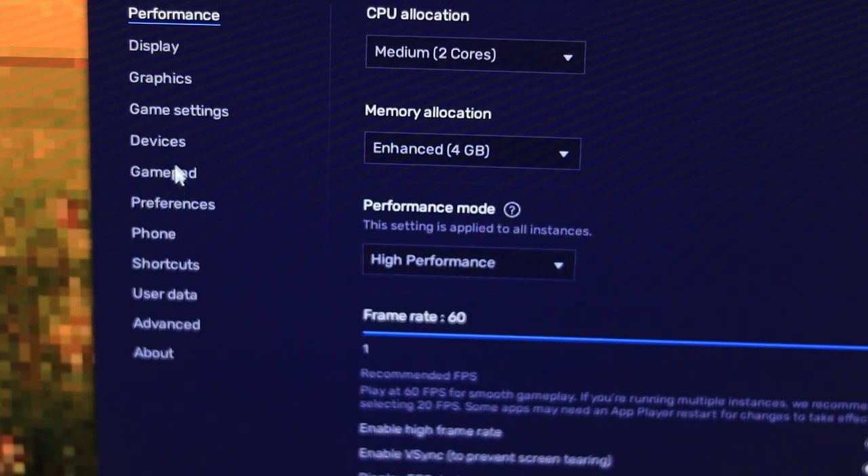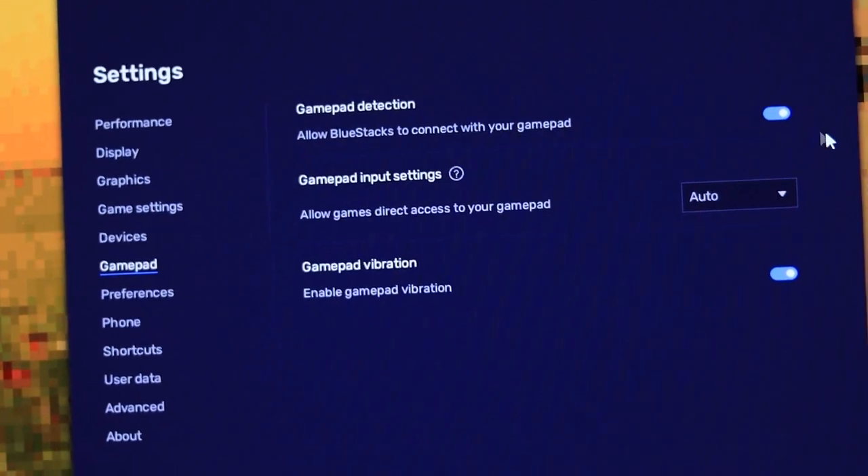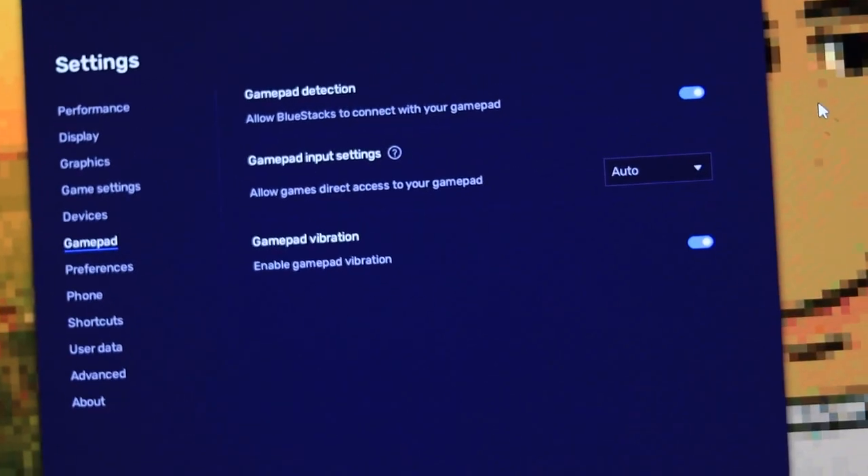Now click on the Gamepad tab and turn on gamepad detection — this allows BlueStacks to connect with your gamepad. Next, under Gamepad Input Settings, set it to Auto.